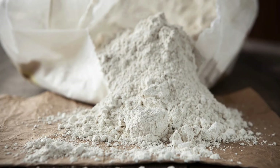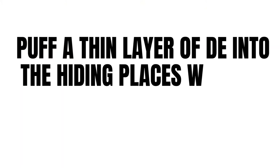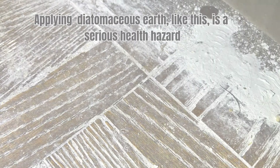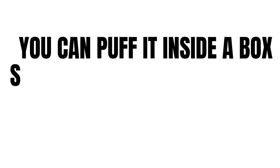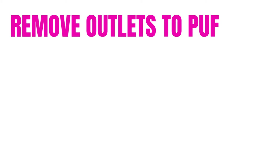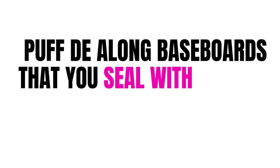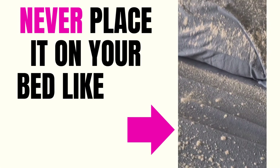To effectively use diatomaceous earth against bed bugs, follow a few helpful tips. Puff a thin layer of DE in hiding places where it will not become airborne. You can puff it inside of a box spring, but immediately seal it in an encasement. Remove outlets to puff it in the walls, but immediately put the outlet cover back on. Puff DE along baseboards that you seal with silicone gel right after. Never put it on your bed frame or mattress like this.